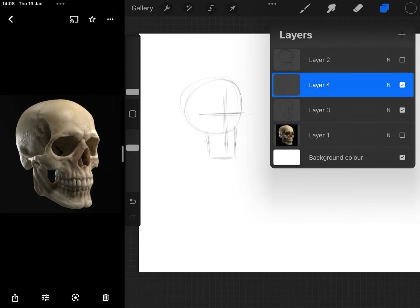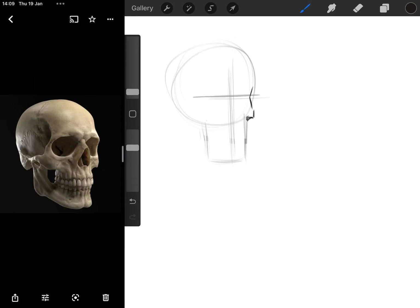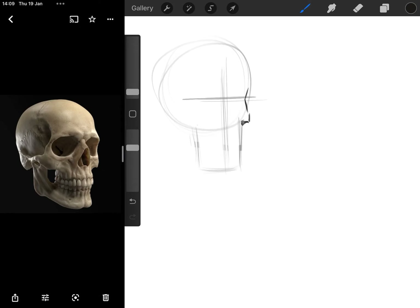I've turned down the opacity of the sketch layer, created a new layer, and I can sketch over what I've already started. I'm just drawing the eye socket here. And then as I said, you've got that zygomatic bone that slightly sticks out. And then when you get to the cylinder — where you've got the mandible, the teeth, and the maxilla.